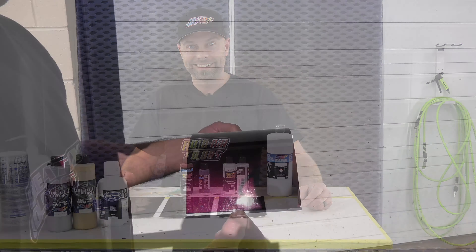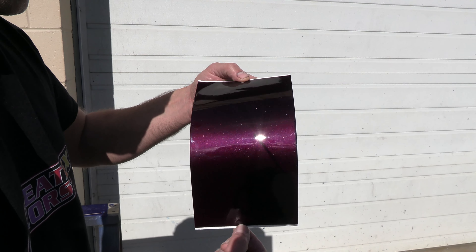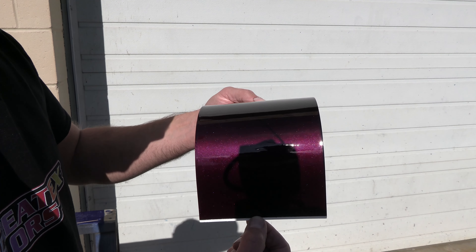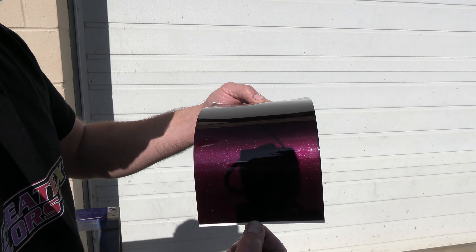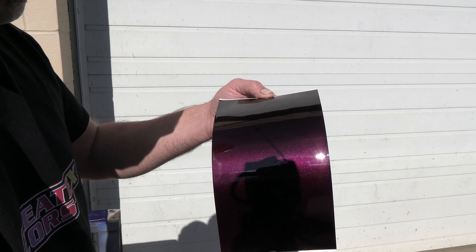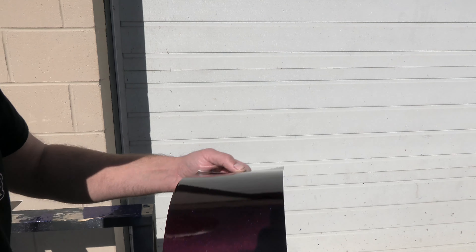We're back in the booth and our panels are dry. It's really hard to see in here because of the nature of this black cherry color, so we're going to take these outside in a minute and show you what they look like in the sun — I think that's going to give you the greatest visual impact. Before we do that, we're just going to recap our color and ground coat real quick.